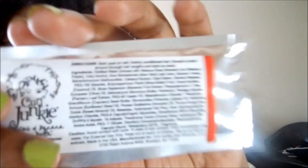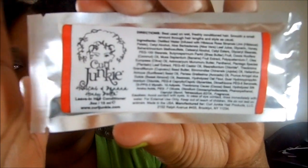The last product is Curl Junkie's Hibiscus and Banana Honey Butter Leave-In Hair Conditioner. You can find it at curljunkie.com. The directions say best used on wet, freshly conditioned hair — smooth a small amount through and style as usual. So it's a leave-in conditioner sample.